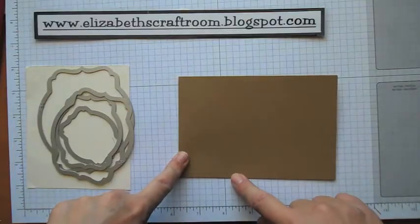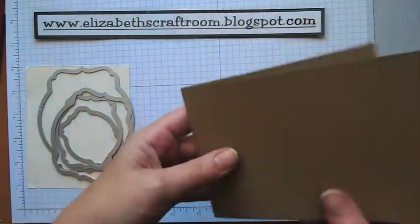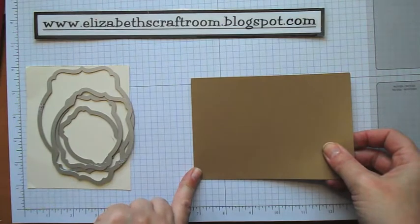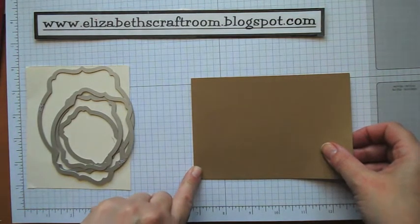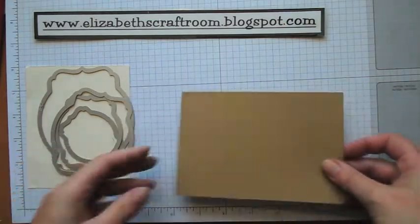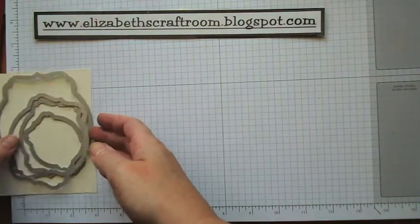This card is going to be in baked brown sugar. This is an A4 cut in half and scored at 14.8 centimeters — basically it's just folded in half.